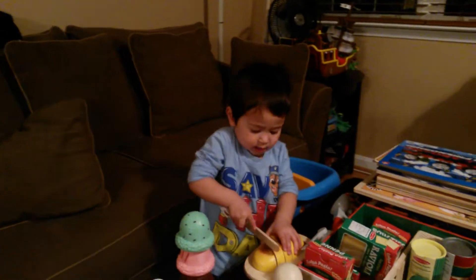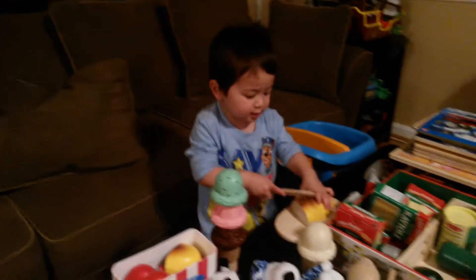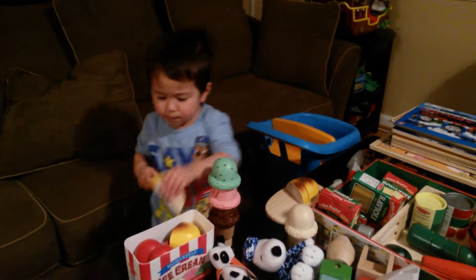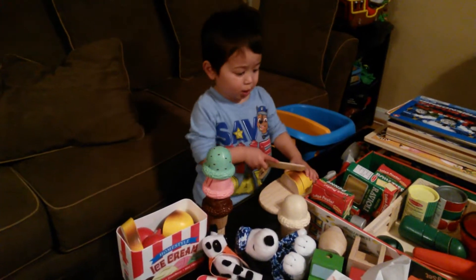Okay, are you going to cut up the bread? Yeah. This bread — I cut it up when I'm done. When I'm done, I pick another one.